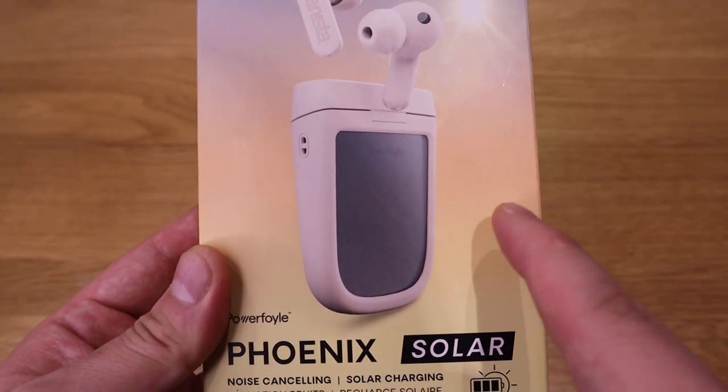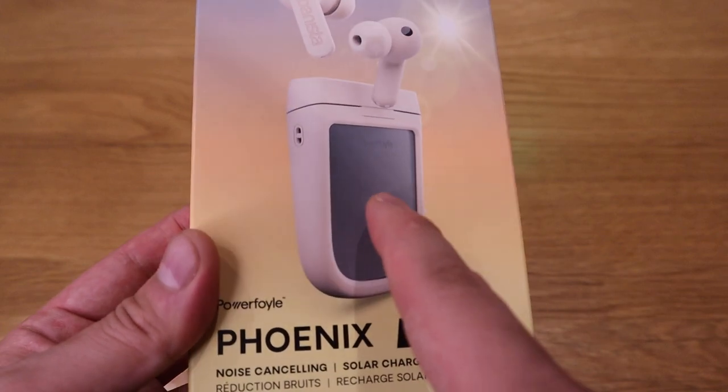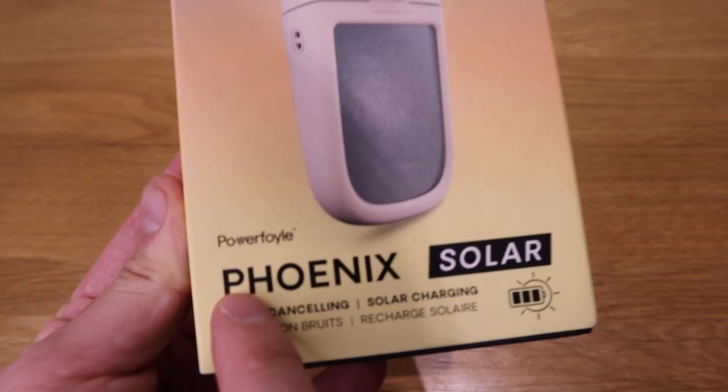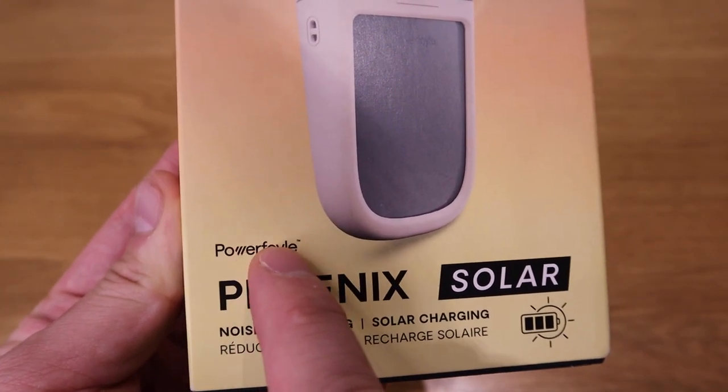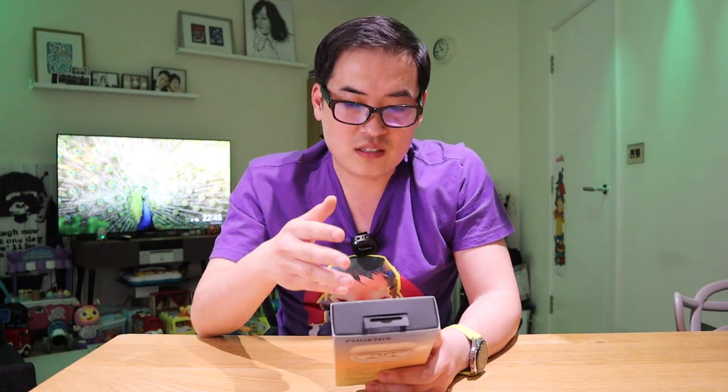The reason this is one of the chunkiest is because it comes with a solar panel charging system and I believe the technology is called the Power Foil. So technically if you live in a country that gets plenty of sunlight, you do not need to charge your earbuds ever, because the solar panel is going to charge it for you, so you can carry it with you all the time.